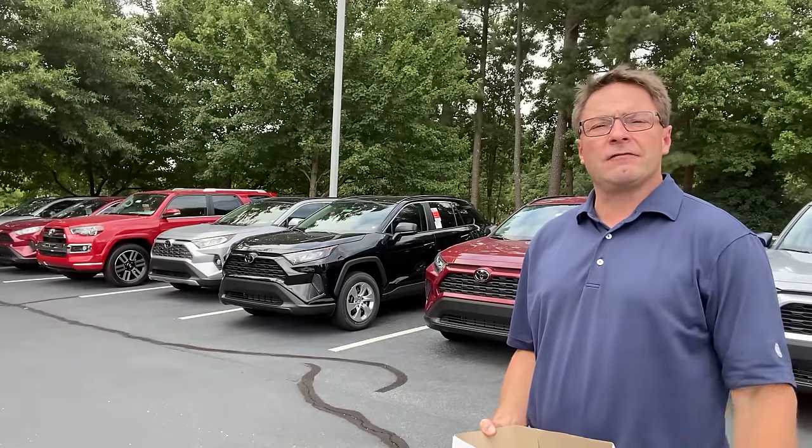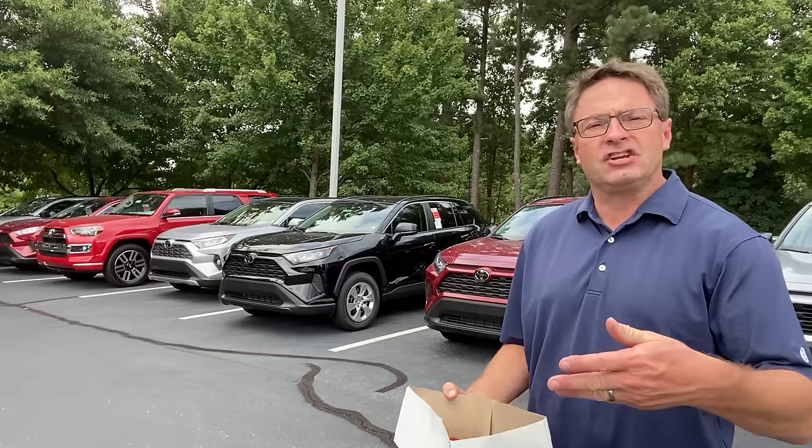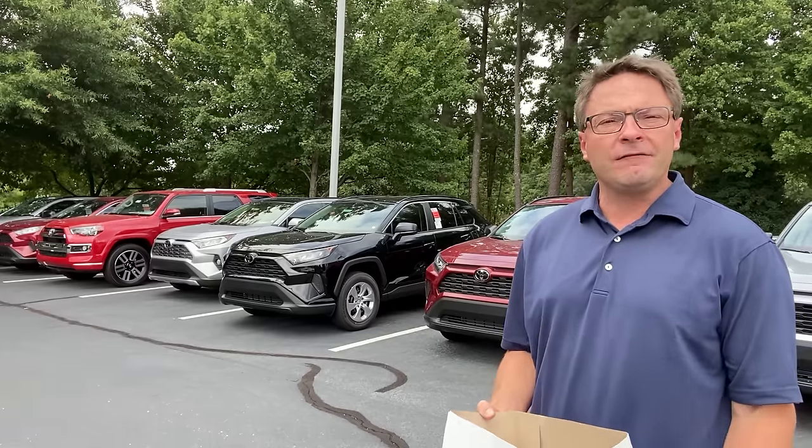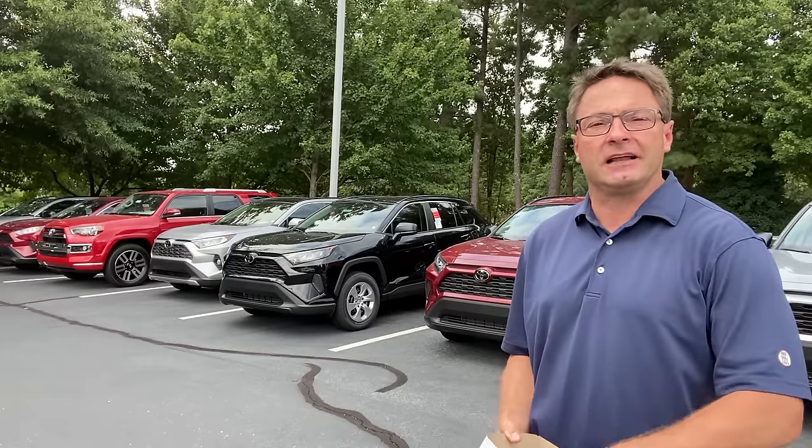I encourage you to try this and report back in the comment section if it works. Does your vehicle have remote engine start from the key? We're about to find out. We're checking it out in the RAV4 because the RAV4 is the best-selling SUV in the country right now — it's Toyota's top-selling car.